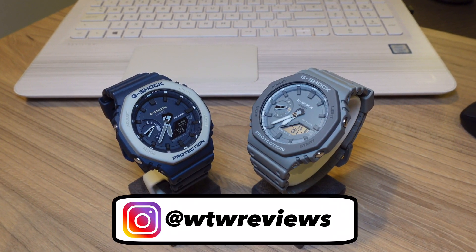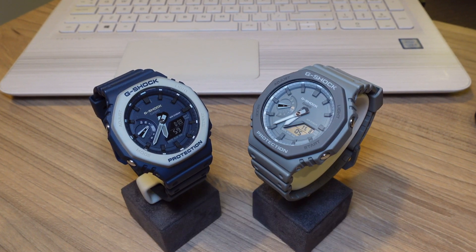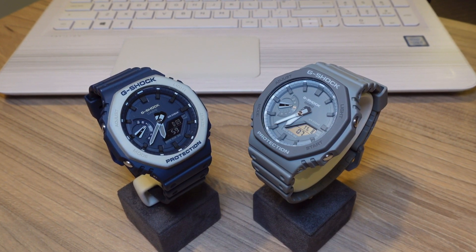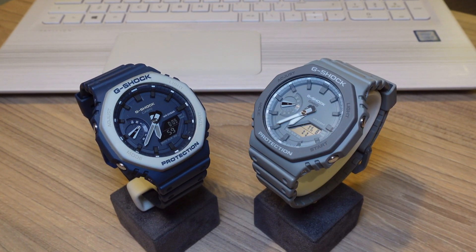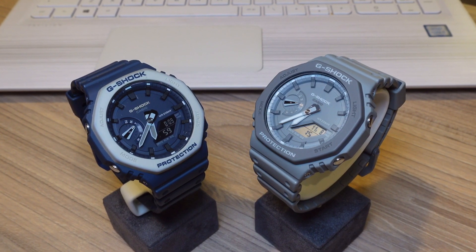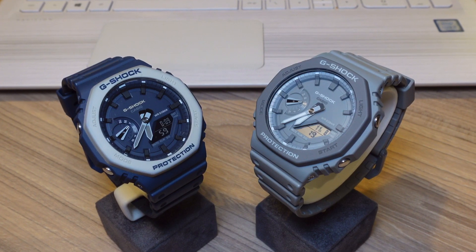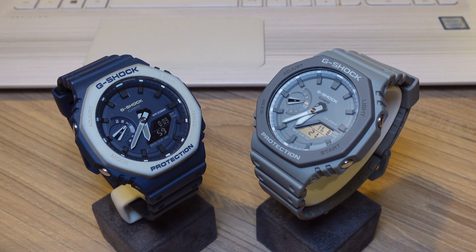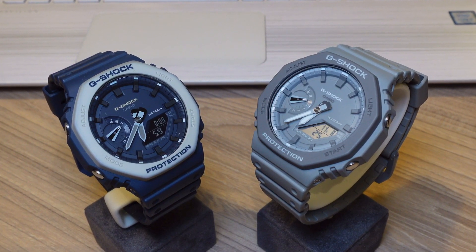Hi guys, welcome back to the channel. My name is Nigel Oxley and this is What to Watch. No fancy intro today — we're just going to get straight into it with a no-nonsense review of the Casio G-Shock 2100. I've got two colors here: the grey and the blue. The hype with this model is over and the prices have come down, so maybe you're looking to buy one.